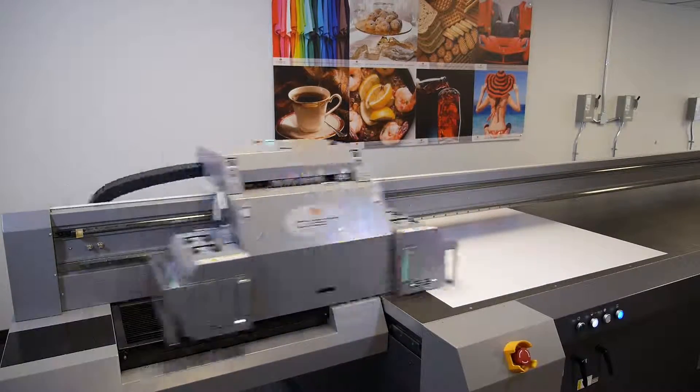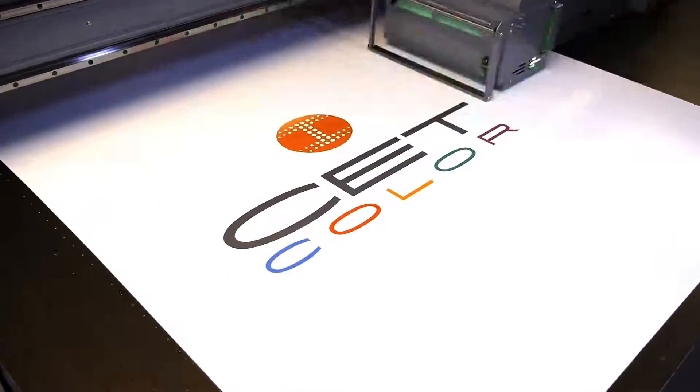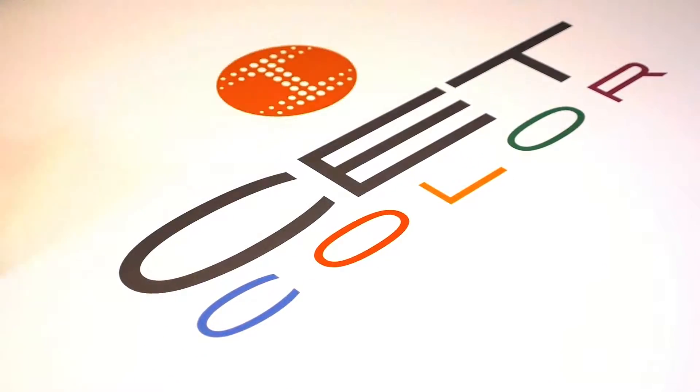Welcome to CETColor's instructional web series on large format digital UV printers. Today we're going to show you how to replace the purge button.